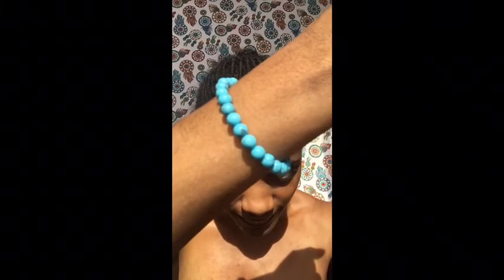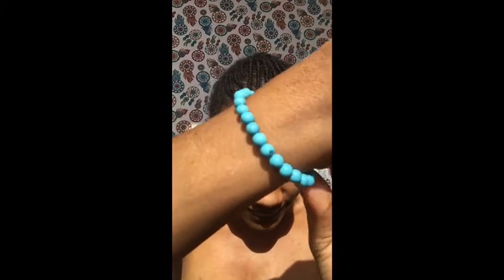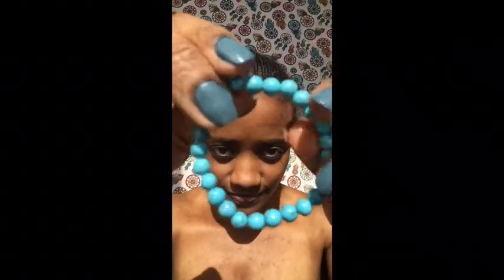Toujours dans le but d'être assortie, vous avez ce joli bracelet de pierre turquoise en taille de 6 mm, disponible sur ma boutique en ligne www.passionjuni.com. Comme vous pouvez le voir, ce sont de vraies pierres naturelles, c'est vraiment très beau. Et moi quand je les porte, je me sens — l'effet turquoise m'amène dans les îles, je voyage sans payer de billet d'avion.